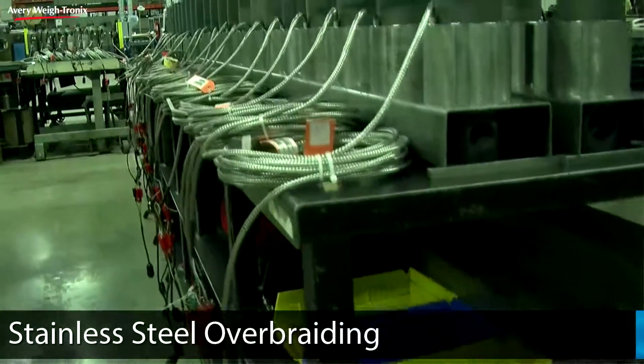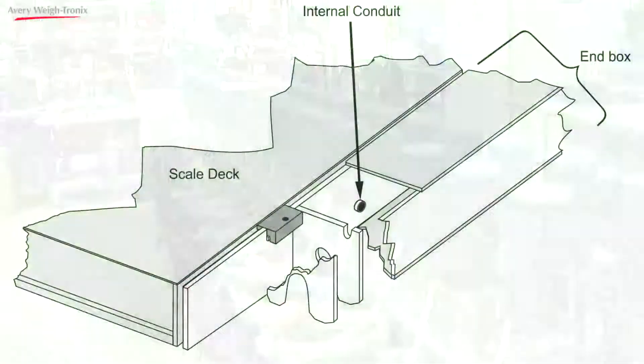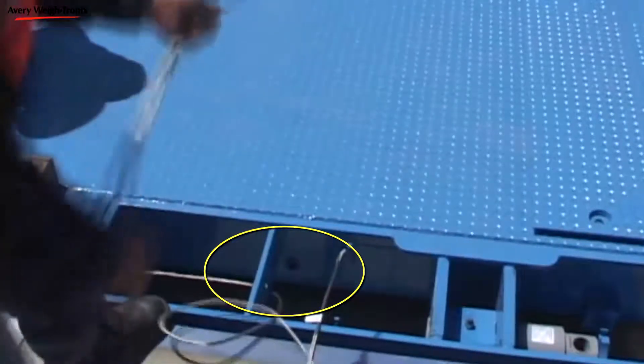Weighbar cables are protected with stainless steel overbraiding, standard, and our truck-scale modules incorporate internal conduit, extending protection against the elements and improving safety at no additional charge.